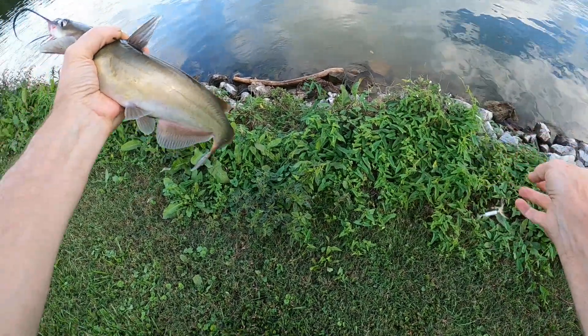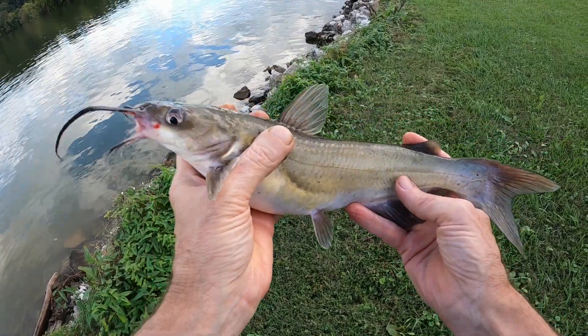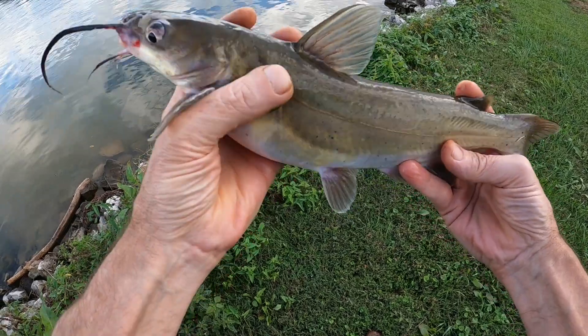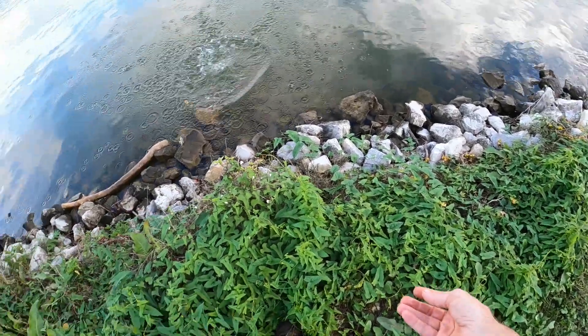There we go, there he is - little old channel cat right there. You can turn loose, you can turn loose.